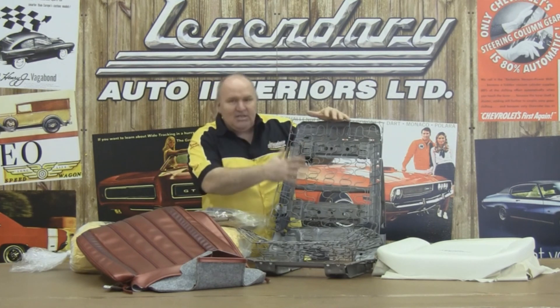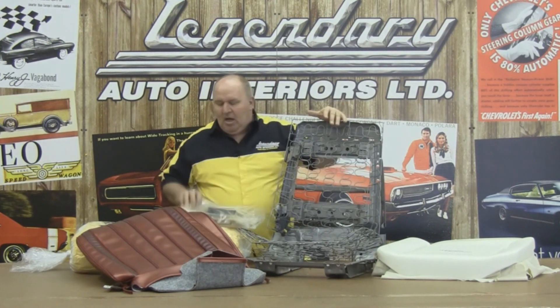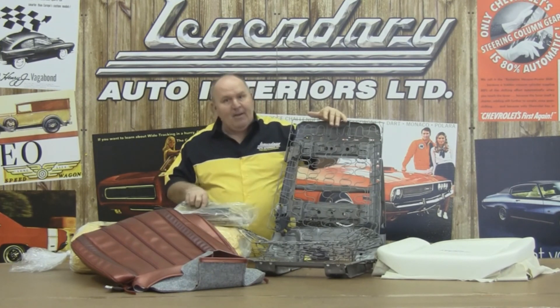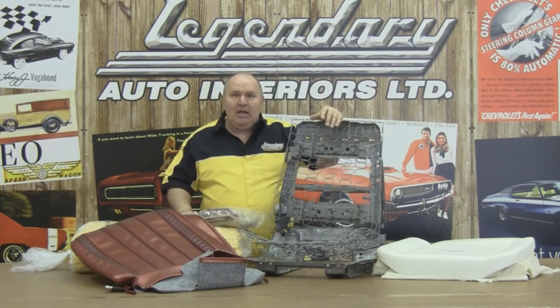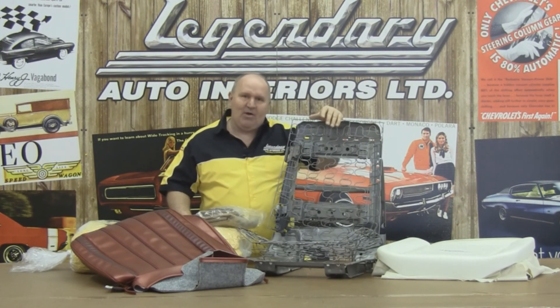We're going to show you the ins and outs. I'm putting our burlap, our new padding, our cotton, our installation kit 3, which includes our 2-inch felt, the paper-coated listing wire, the burlap, and the stretch panel boards. Together with Randy Brown and Legendary Auto Interiors, we're going to show you why Legendary Auto Interiors is number one with collectors, restorers, and enthusiasts worldwide. So let's get started.